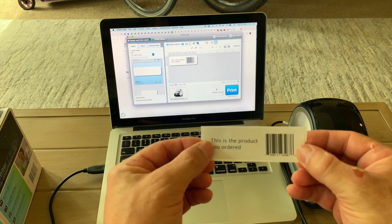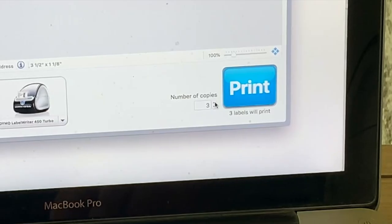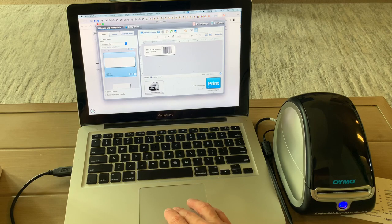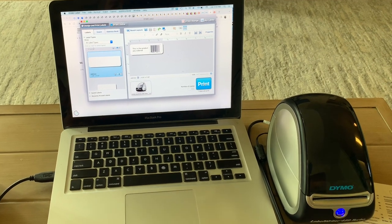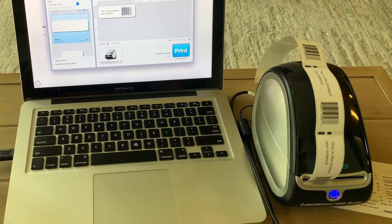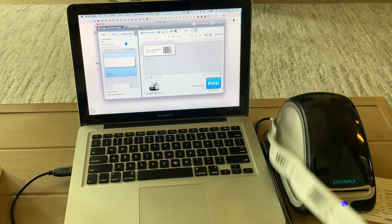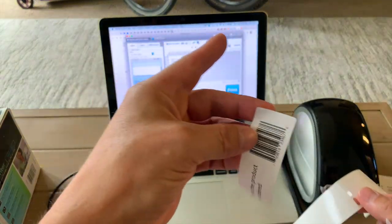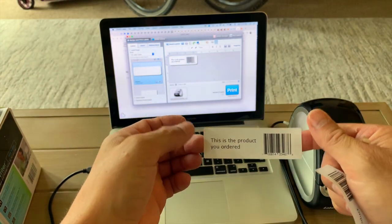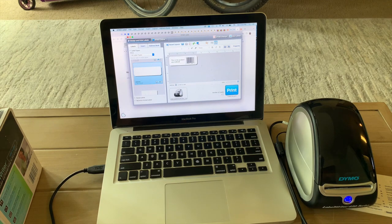I'll show you the label — this is what it looks like. If we want to print more than one, we just say how many we want. You could be adding these to multiple products at a time — say print, and we printed five this time. There you go — you just pull down and tear them off, and they just peel off just like this. You can put them on your envelope, your product, whatever you're using them for, and that is pretty much how it all works.